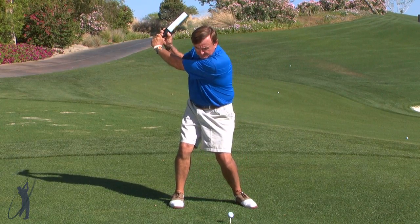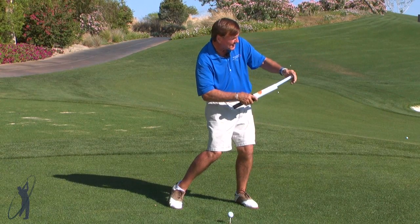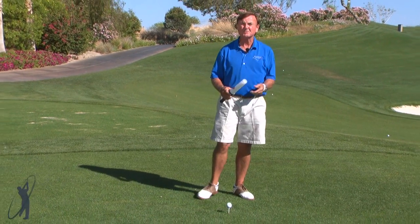Cock those wrists, start with the legs — boom — the energy is going straight out towards the hole, and that's where the power comes from.